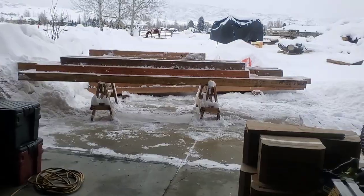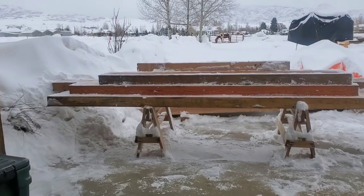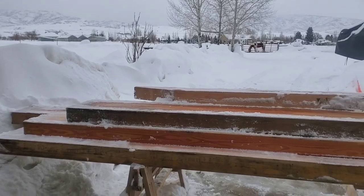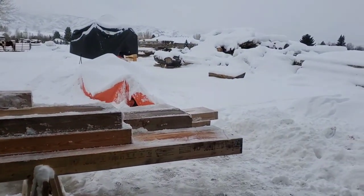Hey, welcome back viewers. A little bit of a blustery winter day here at the mill. We ended up getting not quite six inches of fresh powder on top of our roughly two feet.